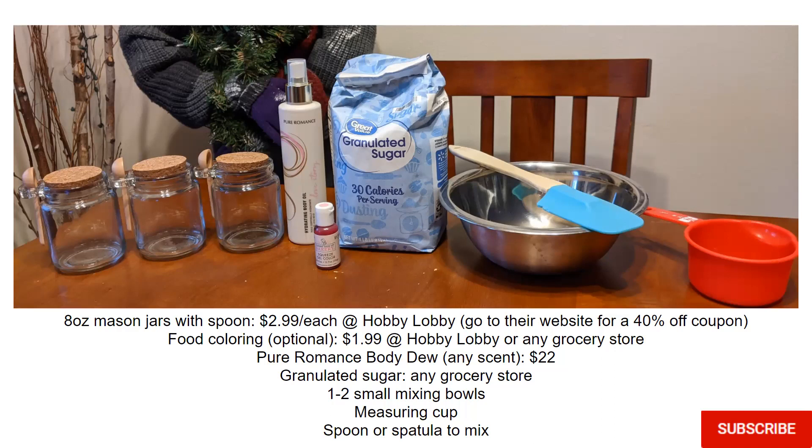The Body Do is something you can get with your Pyramids consultant and most of you have already tried this before and love it. You can use any scent and it is $22 for the entire bottle. When I made seven of these, I only used about half a bottle if that, so you're not going to even use the entire bottle, which is awesome.